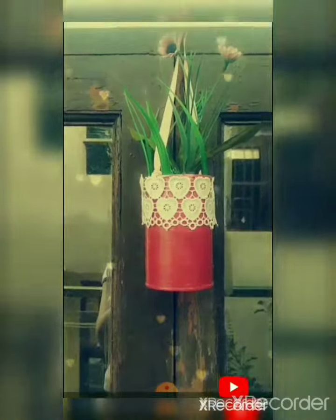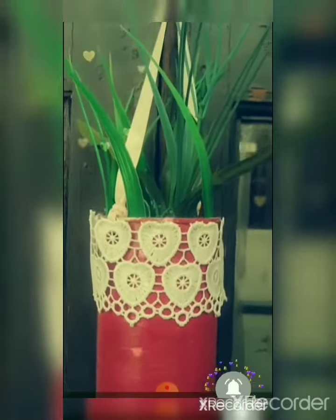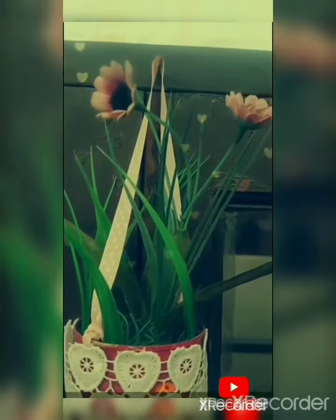I have added two fake plants and hung it in my balcony. For more such DIYs, subscribe to my channel. Thank you.